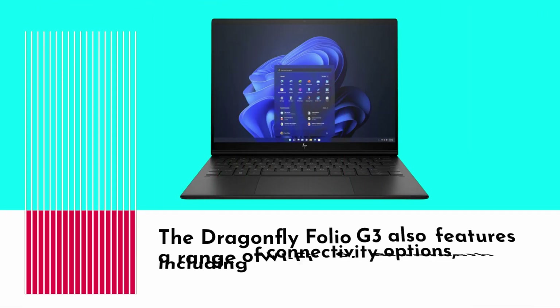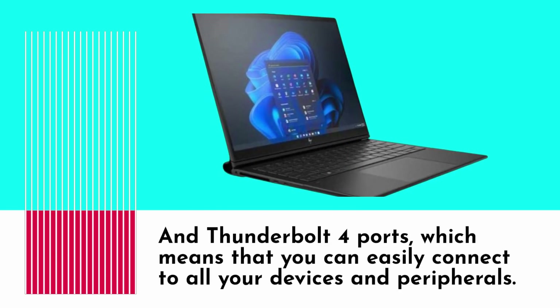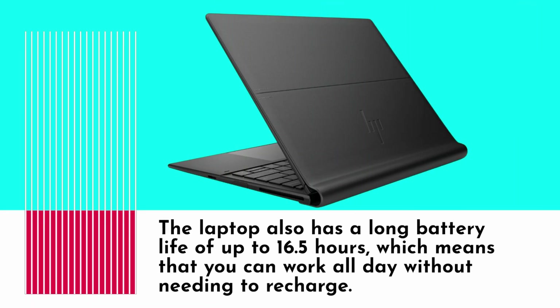The Dragonfly Folio G3 also features a range of connectivity options, including Wi-Fi 6, Bluetooth 5.0, and Thunderbolt 4 ports, which means you can easily connect to all your devices and peripherals. The laptop also has a long battery life of up to 16.5 hours, so you can work all day without needing to recharge.